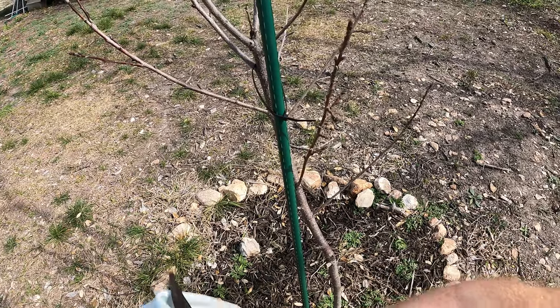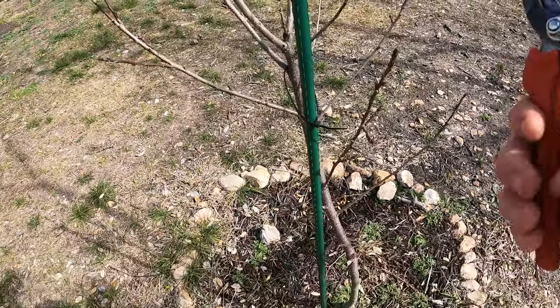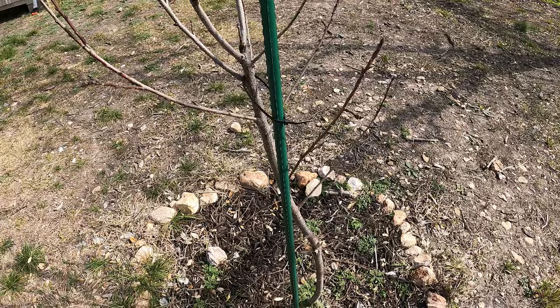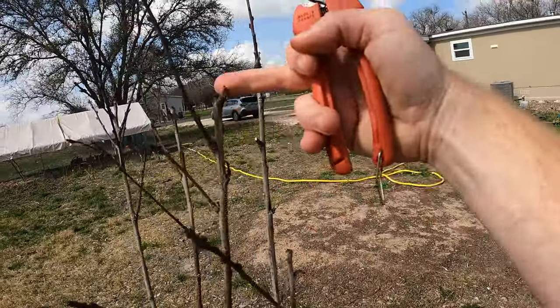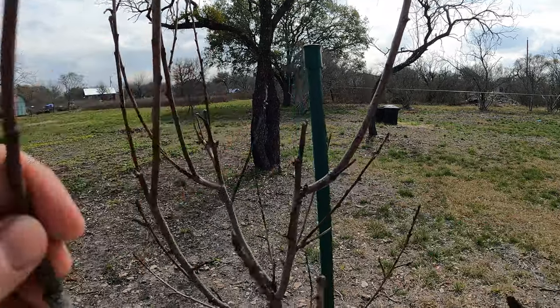Now this is small enough that these shears are going to work perfectly. If you were going to be cutting off larger branches — for instance if this was a much older tree and you had branches the size of this trunk — then you're going to want to get a pruning saw or something large enough to handle that. But for these little twigs this is fine. This one's growing inward — you want to keep everything going outward. Inside words stay in, outside words come out. I think this whole thing is coming off, so let's cut that off.